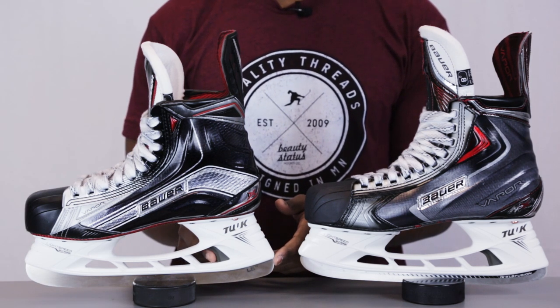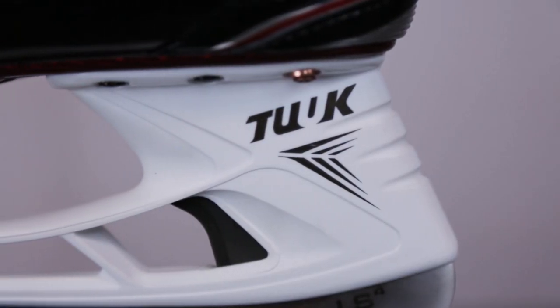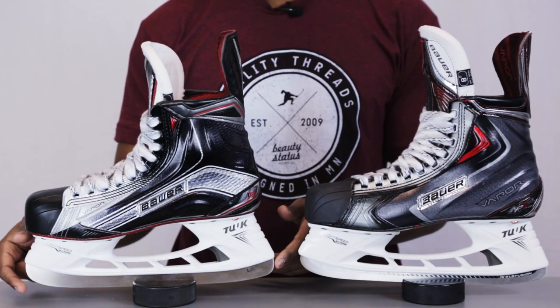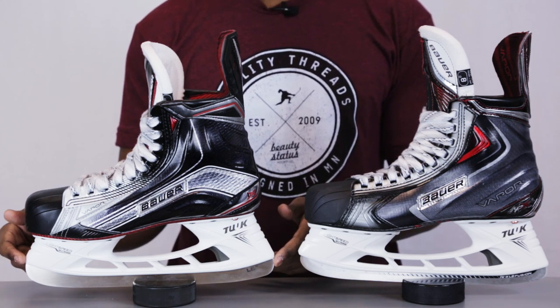It also features a trigger system over here which allows you to snap out your steel in a matter of seconds. One of my favourite things about these holders is going to be that trigger system because what I like to do is keep a backup of blades — so any time you want to get your skates sharpened and you might not be able to make it to a pro shop, you can just switch out the steel and get back on the ice. A real good advantage over here.